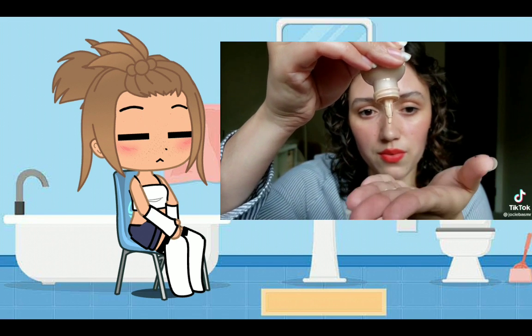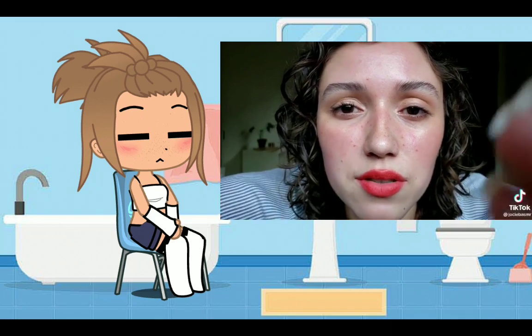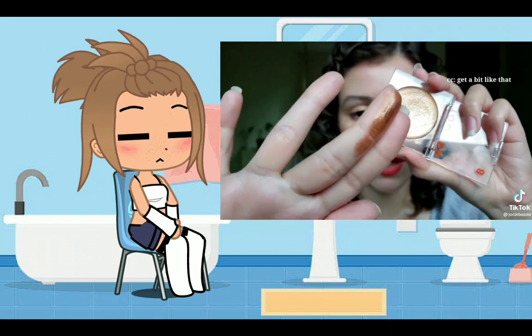A couple drops down the bridge of your nose, a little on the sides of your nose, a little on the sides of your chest. Get a bit like that.